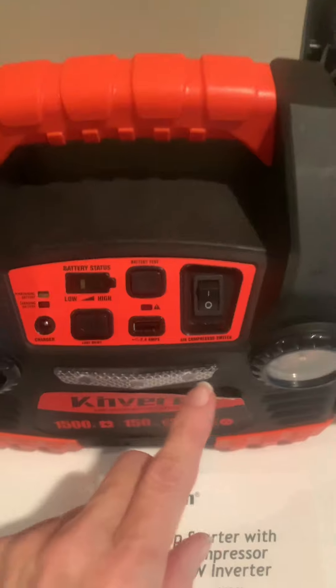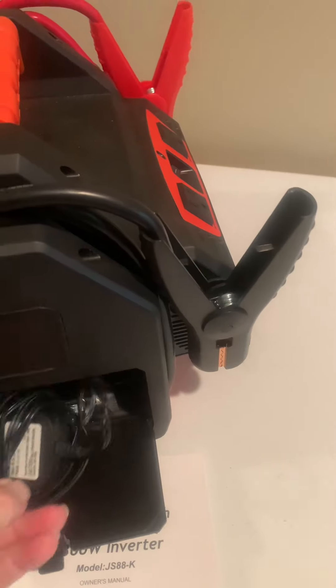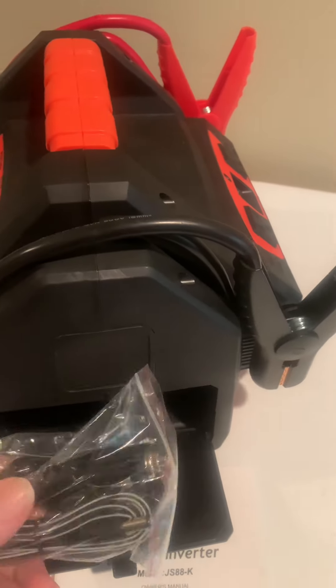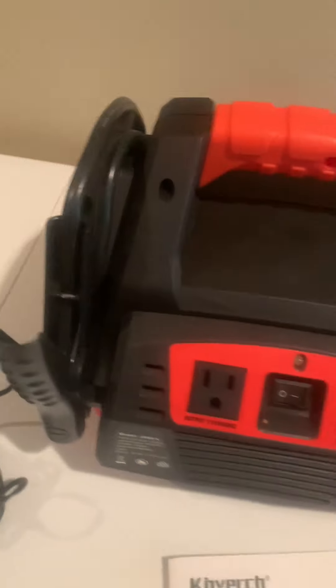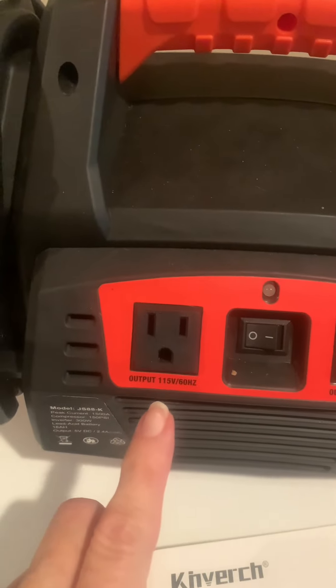It's got a USB port so you can charge stuff. It's got the power plug-in on the back, which I'll show you in a second, but you can store all your stuff here — there's your power cord and the air compressor part. You can see right there where you can plug in different devices.